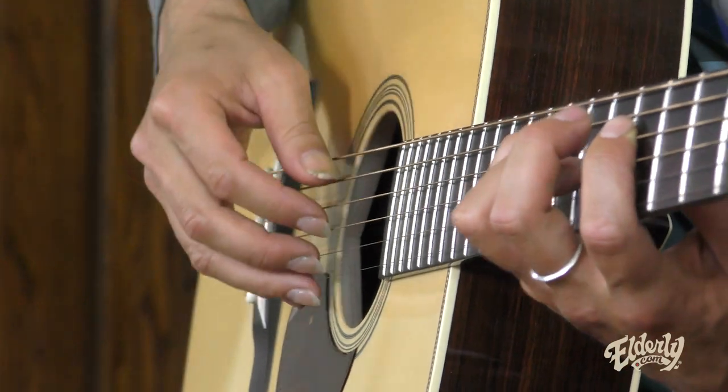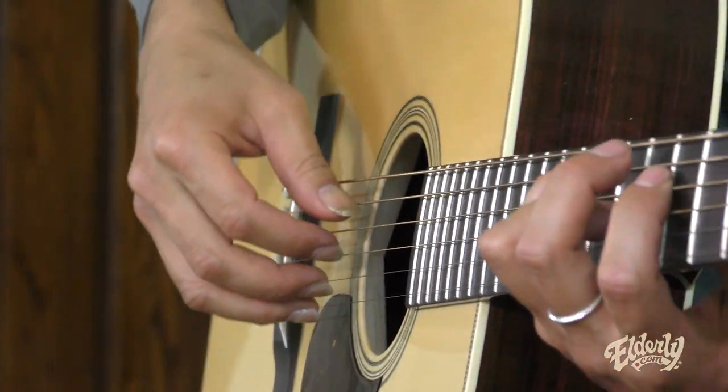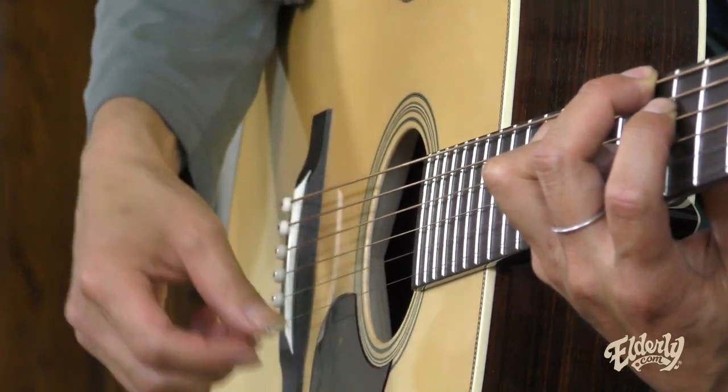You want to hear that bass. And then these open strings are kind of like an ornament, you know. Yeah, it's very similar to the banjo — when you watch a banjo player, you'll hear a machine gun of notes, and you still hear the melody, the main melody, but behind that there are many notes going on at the same time. Creates a lot of harmony.